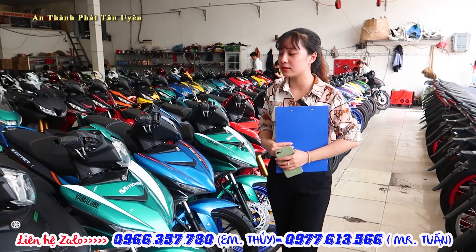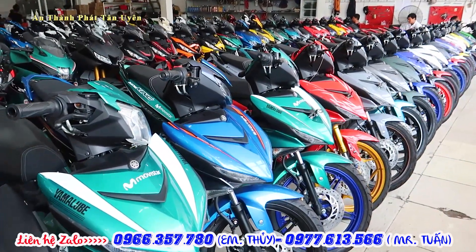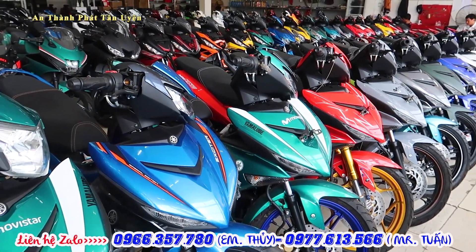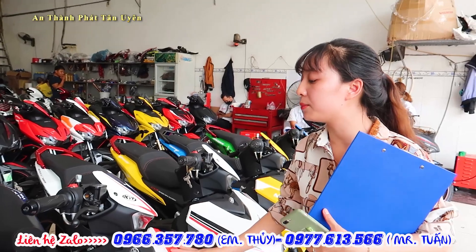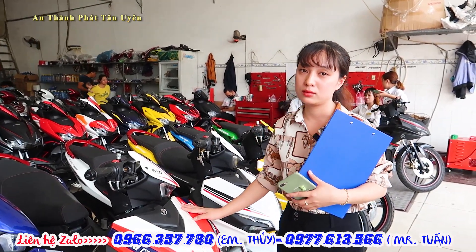Xin chào mừng các bạn. Hôm nay mình sẽ giới thiệu cho mọi người dòng xe S150. Đối với những màu nguyên bản bên mình thì bản tiêu chuẩn có giá 46 triệu. Em báo giá dùm anh cái phiên bản S155 bản tiêu chuẩn có chi vậy? Đối với phiên bản S155 phiên bản khóa thì em có giá màu nguyên bản là từ 46 triệu.